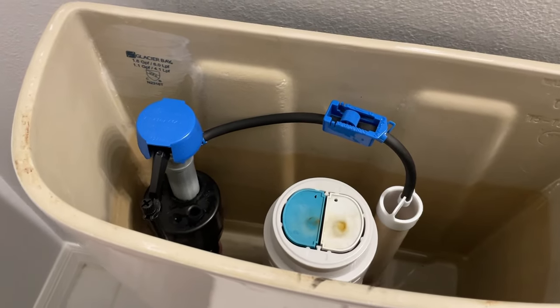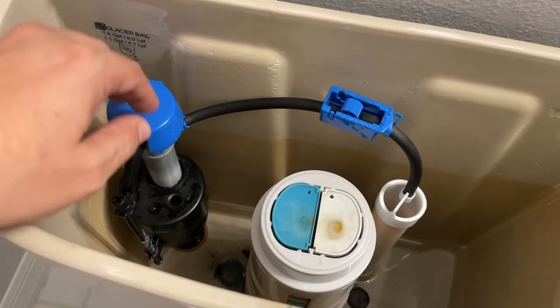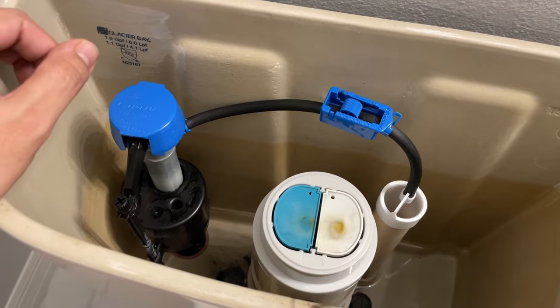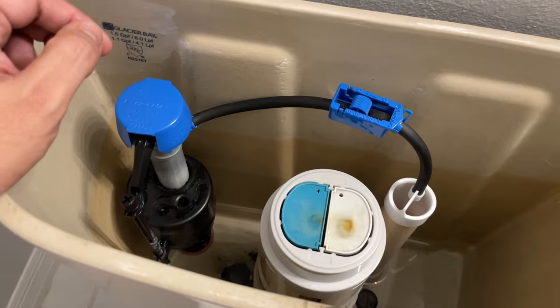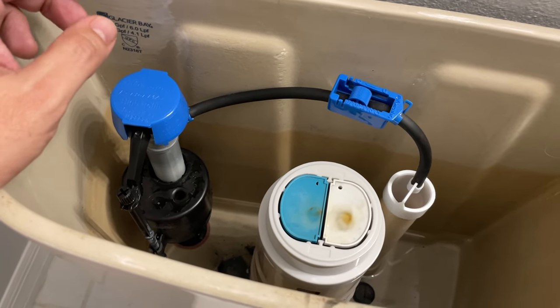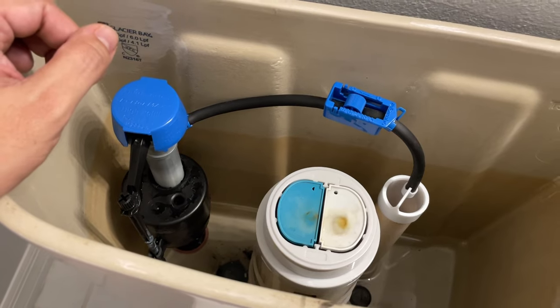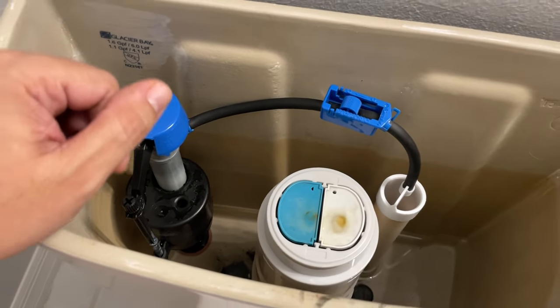In order to solve this issue you can either replace the entire fill valve assembly or just do some simple troubleshooting that will be effective in most cases, and you will save some money and also help the environment by reducing the amount of waste generated. In this video we'll talk about this troubleshooting, so let's get started.